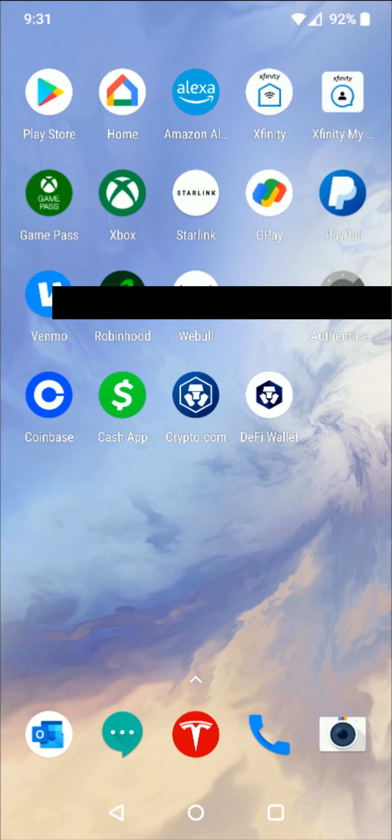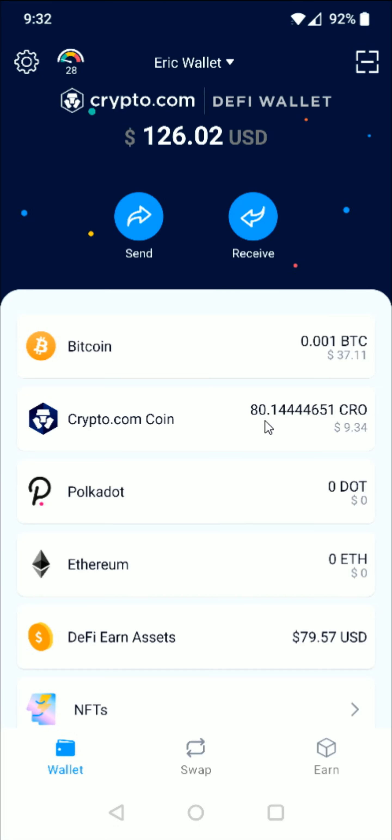Now I'm going to head back over to the DeFi wallet. Going back and opening up the DeFi wallet, you can see right here that a little over 80 CRO has been transferred successfully over to my DeFi wallet.